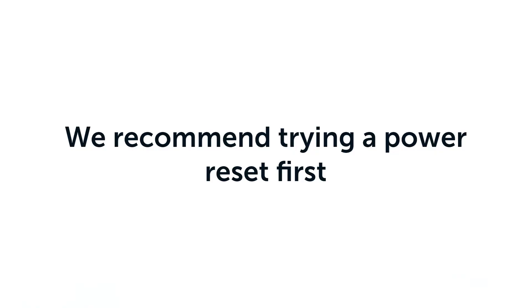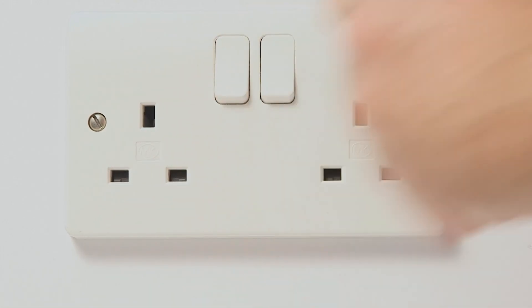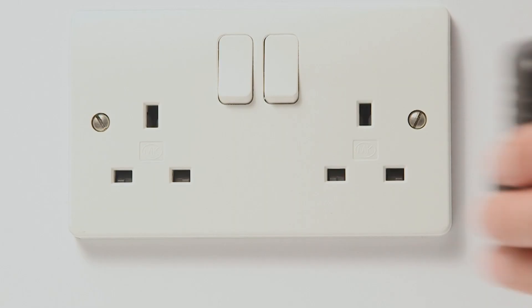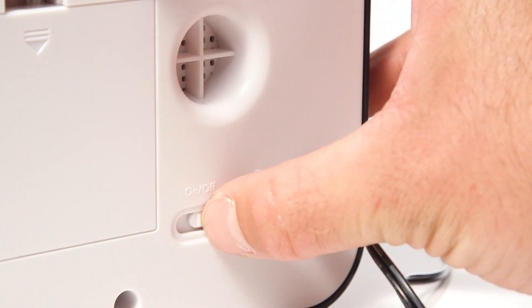Firstly, we recommend trying a power reset. To do this, unplug the radio from the power and hold down the on-off button for 15 seconds. If your radio has a power switch, move the switch to the off position. Then, plug the radio back in and try to connect to your desired radio channel.